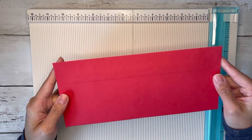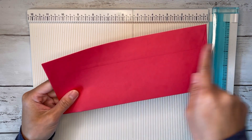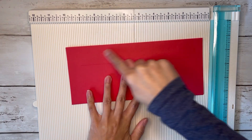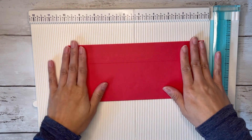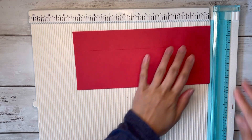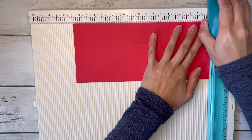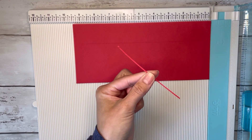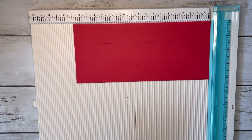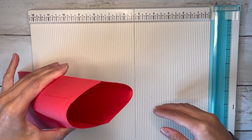Grab one envelope — the measurements are four and an eighth by nine and a half. You want to seal up your envelope; I glued down the lid already. Then we're going to slice off the tiniest little sliver from one of the short sides using scissors or a paper trimmer. I literally just cut this tiny little piece off so that I get this opening here on the side.